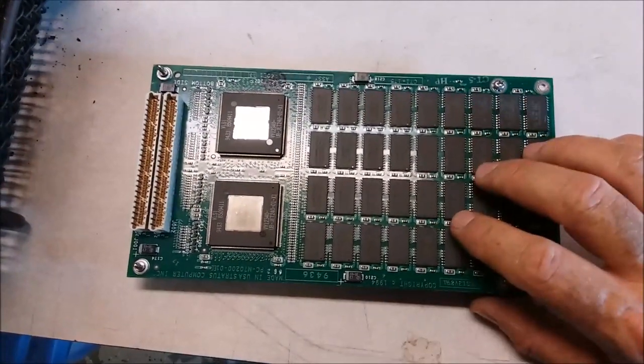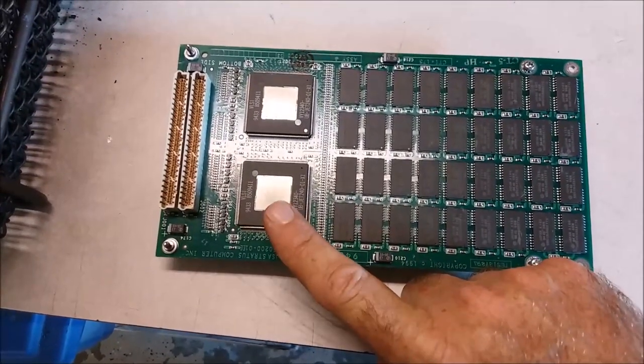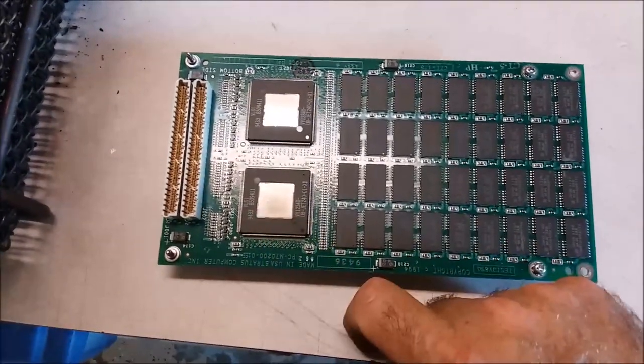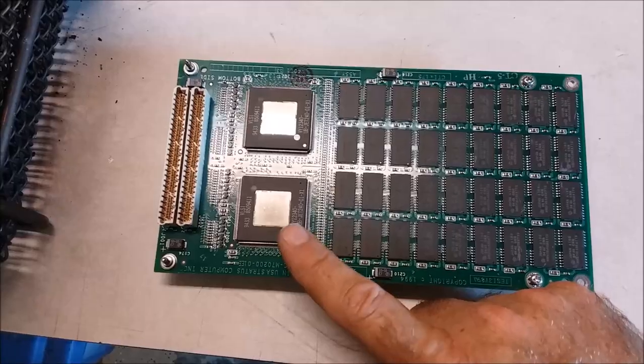So there's a fair amount of gold here, especially in these flat pack chips. Not only do they have a lot of gold bond wires in them, some of the internal framework parts are gold plated. And there's a big copper heat sink right there too. So you can scrap out a little bit of copper from these things as well as the gold that's inside.